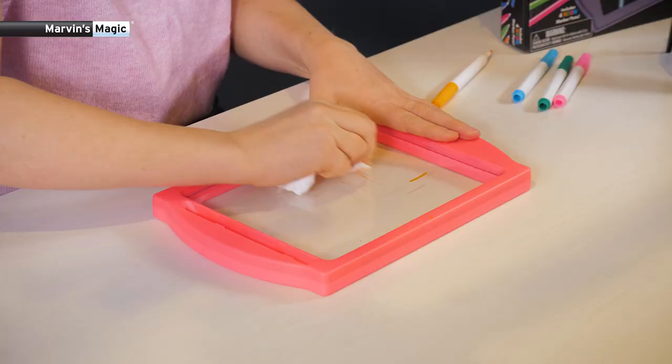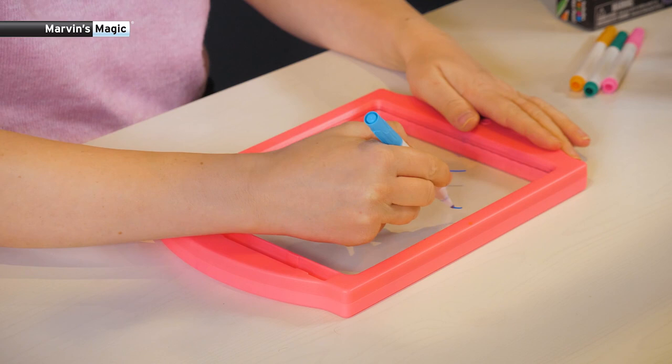Made a mistake? Just wipe it away and try again. And when you're done with your homework, you can play games on it.